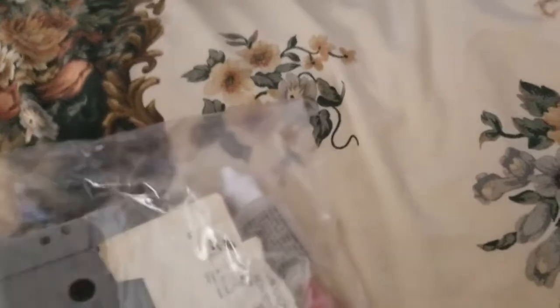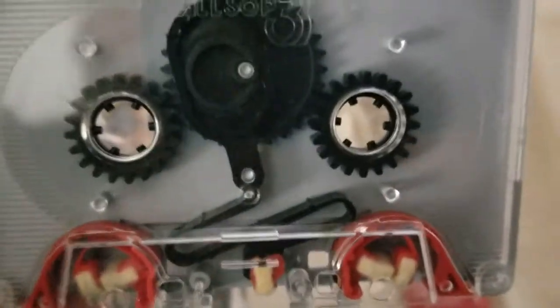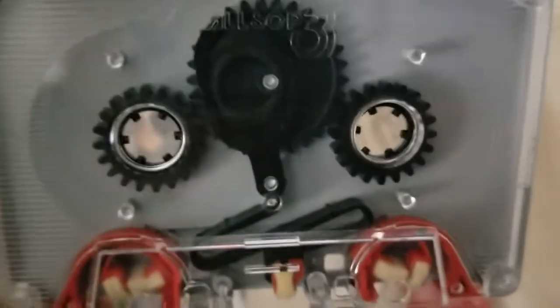Got another cleaning cassette in here — this is like somebody's cleaning bag, care bag. Here we got an unlabeled cleaning tape, although it's more of a mechanism that's been pretty well used.